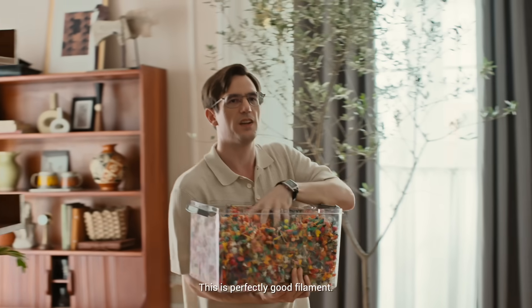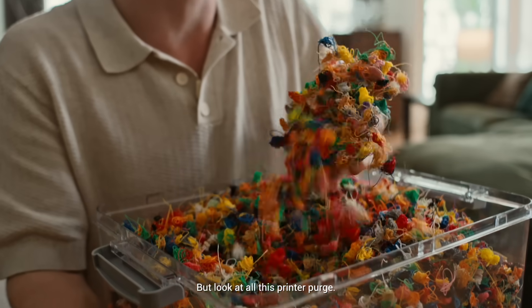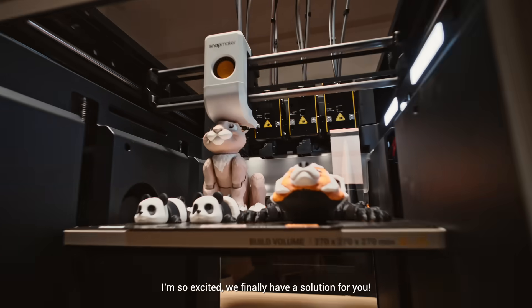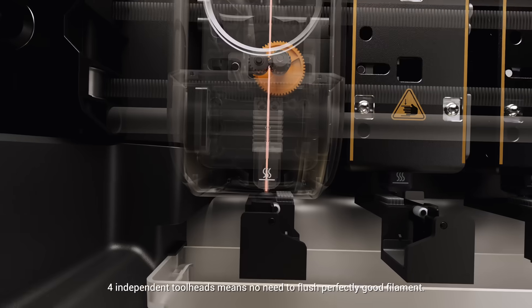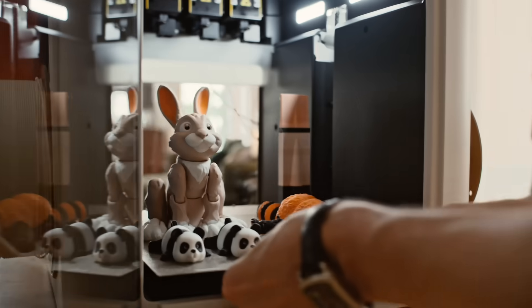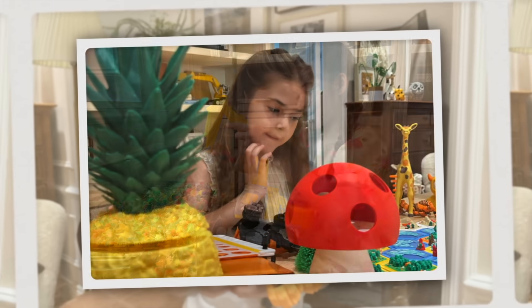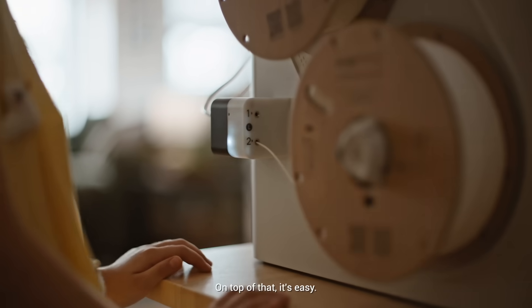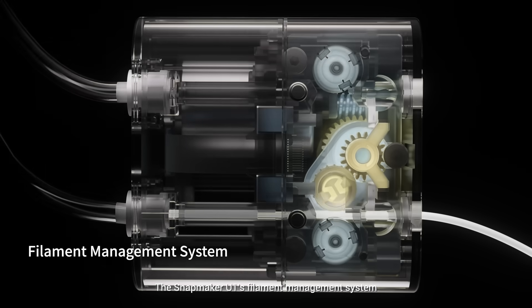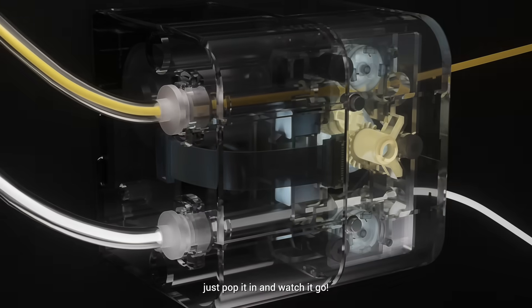This is perfectly good filament, and it's just wasted. I'm a marketing manager at Snapmaker, but also a dad, so of course we 3D print at home. But look at all this printer purge — I'm so excited we finally have a solution for you. Four independent tool heads means no need to flush perfectly good filament. Just snap and swap. With our machine, I can make as many cool toys and other stuff for my daughter.